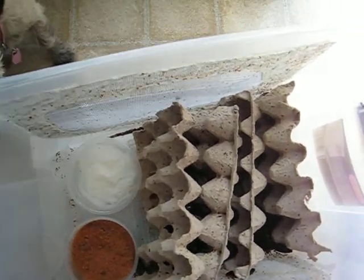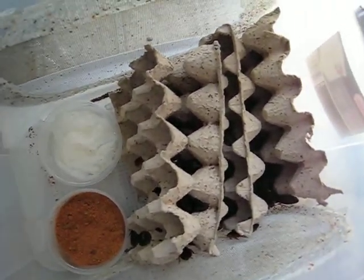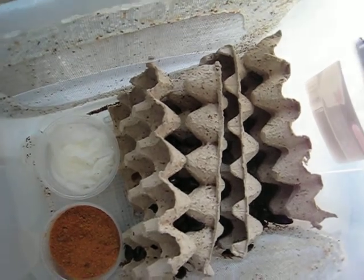Hi, Happy Hissers here. I want to show you my way of breeding Dubias.